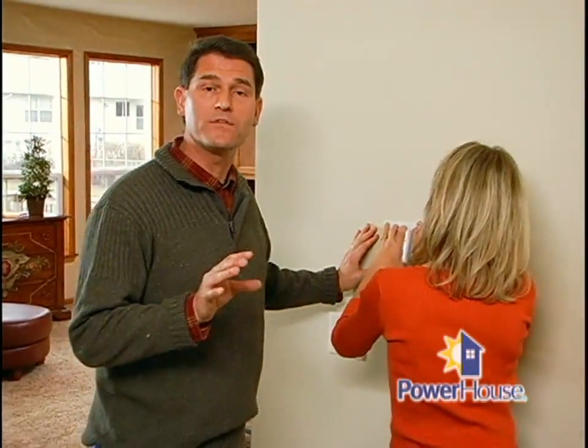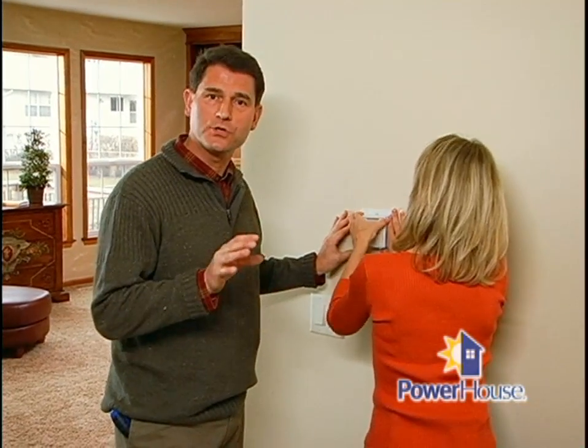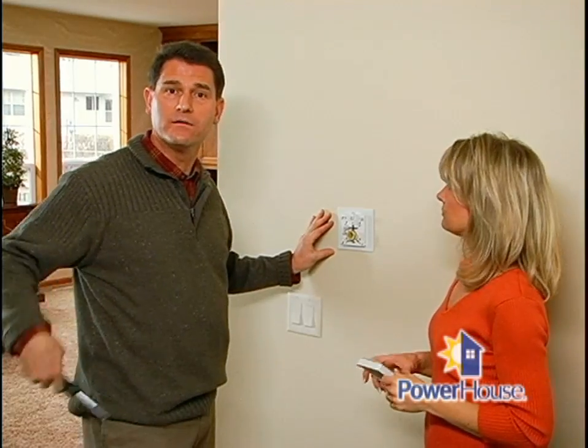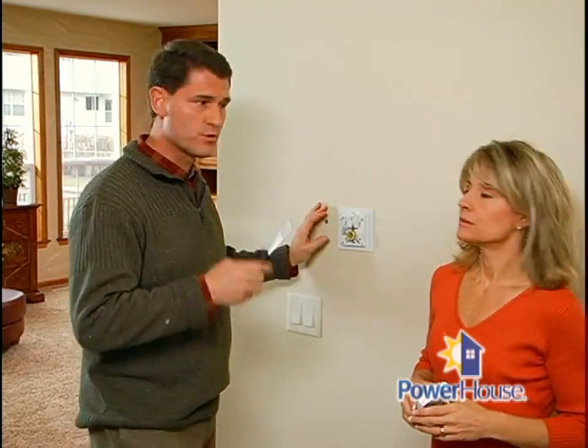The first thing you're going to want to do is turn off the power to the surrounding circuit and the circuit for the furnace and air conditioner at the service panel. Then, after taking off the top of the faceplate, unscrew it from the wall.